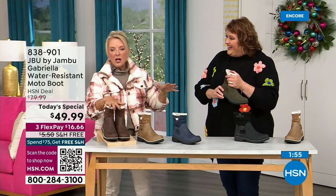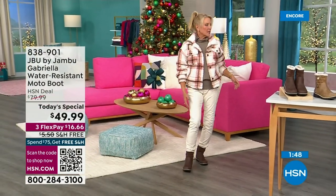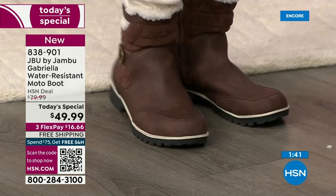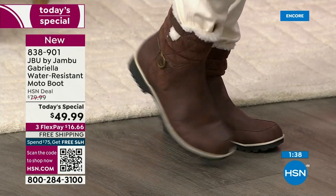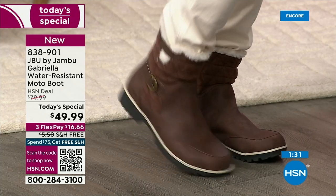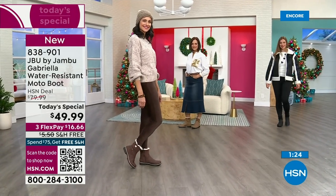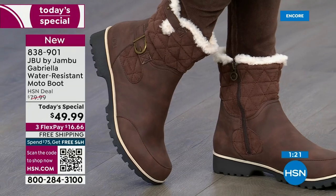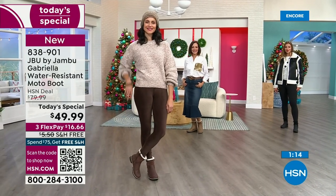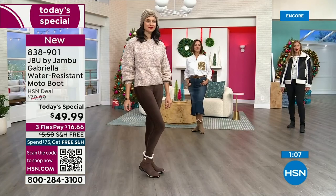I'm wearing my Diane Gilman skinny jeans with these and I think that's a pretty contrast staying in the brown family. If you have a lot of topes at home, obviously you can wear black with it too. Plaids would look really great with this. Just look at that flexibility — I'm telling you, you can walk for days in these. If you're going to a festival or an outdoor Christmas event, if you're going to a park to see Christmas lights where you walk the whole thing, this is a great boot for that.